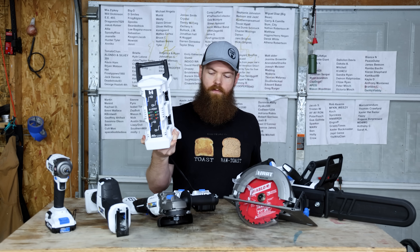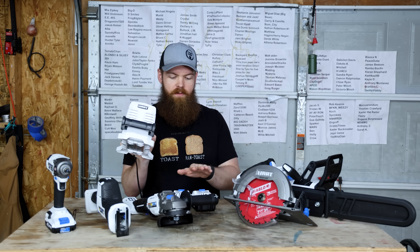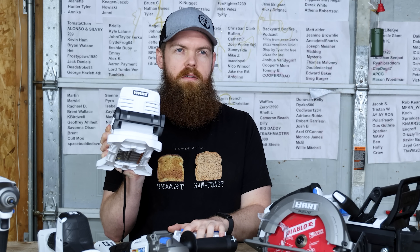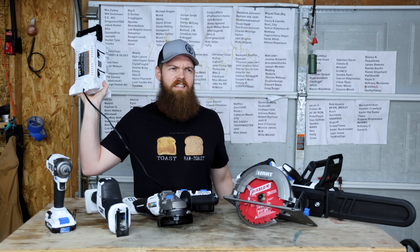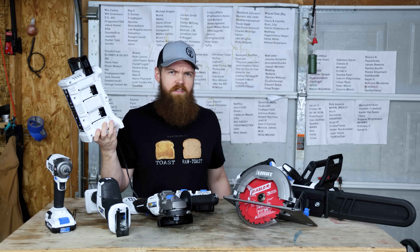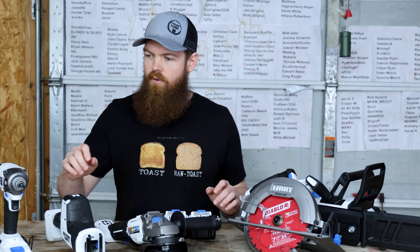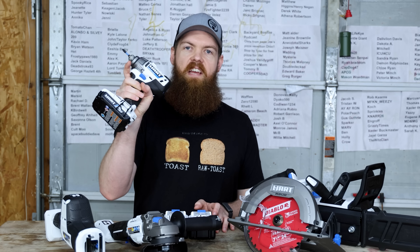That four-port charger is awful. It took roughly just shy of an hour to charge two 4 amp-hour batteries — that feels a little slow, especially when basically every other power tool on the market comes with a rapid charger that does it in half the time. It is nice to have four slots though. So the first tool we're going to focus on is the impact driver.